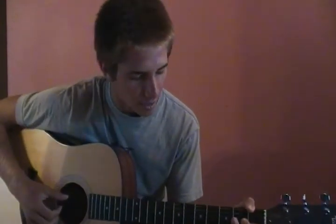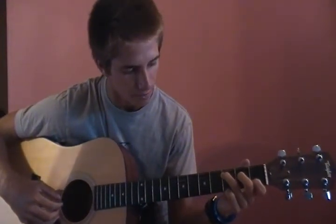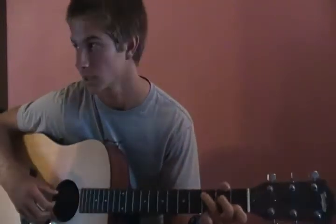We'll start with the C chord. He goes up the bass line on the fifth string and plays it open, and then second fret, third fret — that's how he starts that section. This is a C chord, and then after that he plays the fourth, third, and first string.